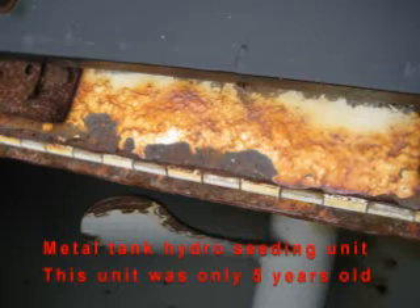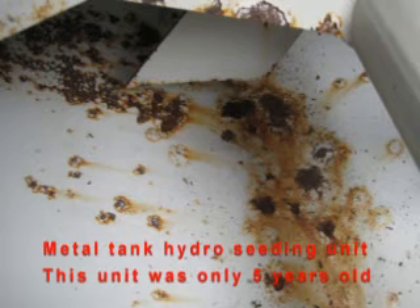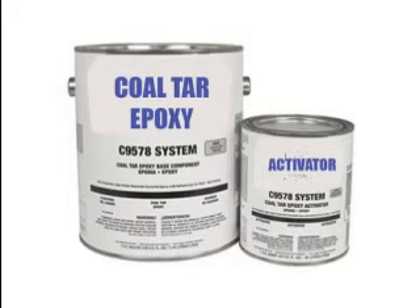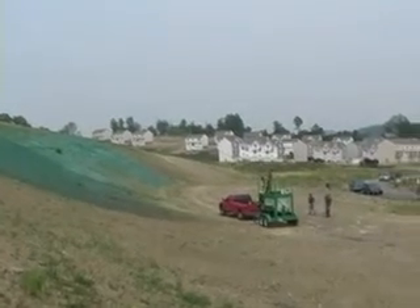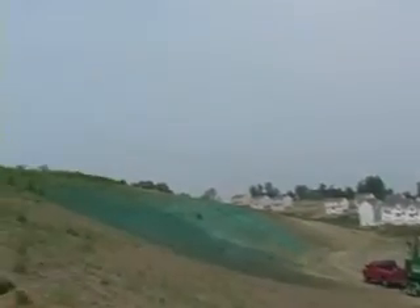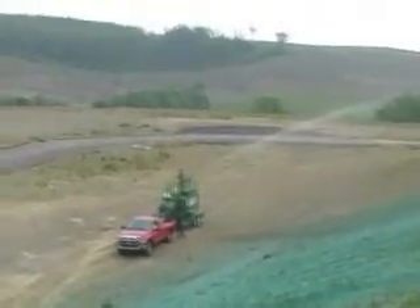Here's a unit with a metal tank that we took in on trade. The unit is only five years old and likely wasn't well cared for. The previous owner was having problems with chunks of rust scale clogging his nozzles. Like any metal tank hydro seeding unit, the fix is to take the top off the tank, sandblast the inside, and coat with smelly coal tar epoxy — it's not a pleasant job, and one that TurboTurf owners will never face. TurboTurf owners never have to worry about tanks rusting. Long hours of cleaning are now reduced to minutes, and while others are working to clean their units, TurboTurf owners can be home relaxing.